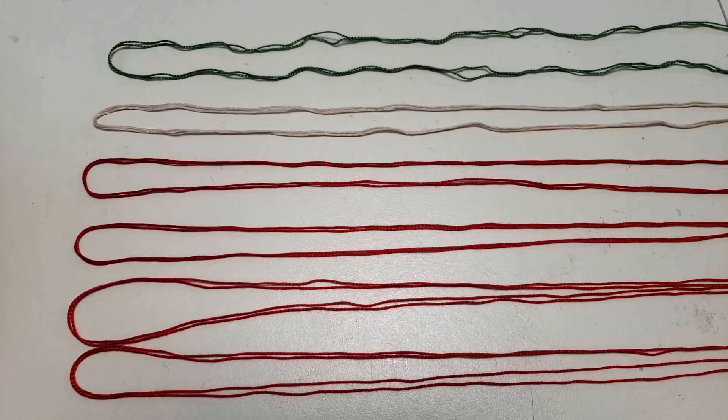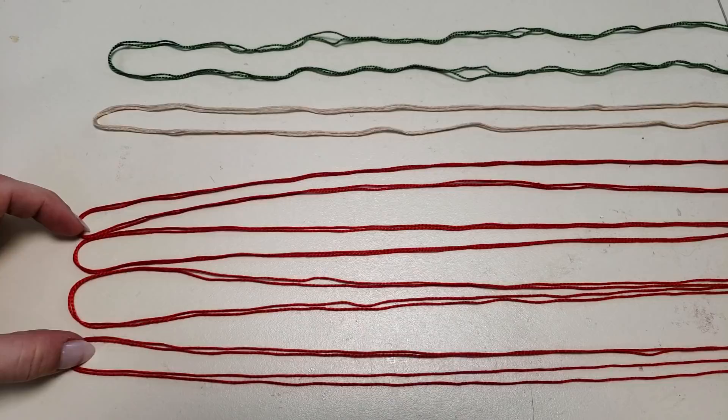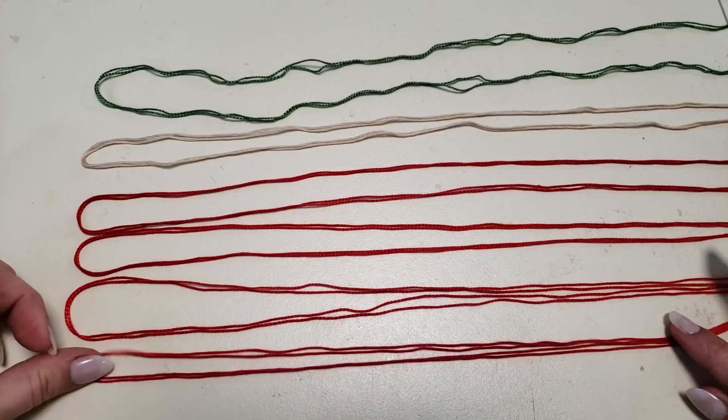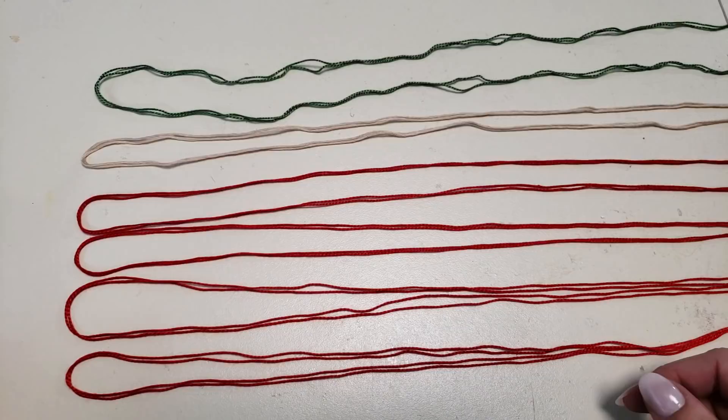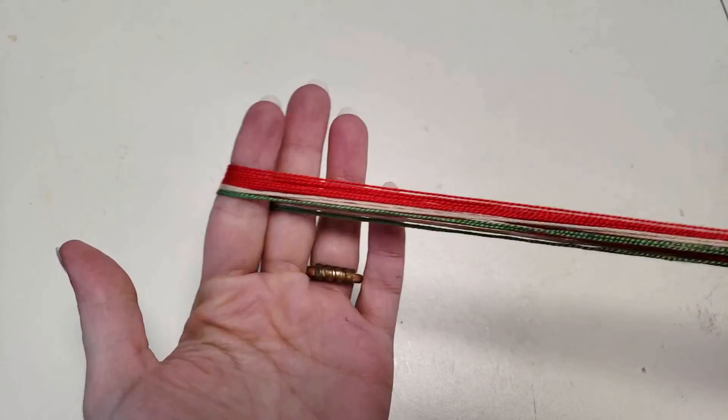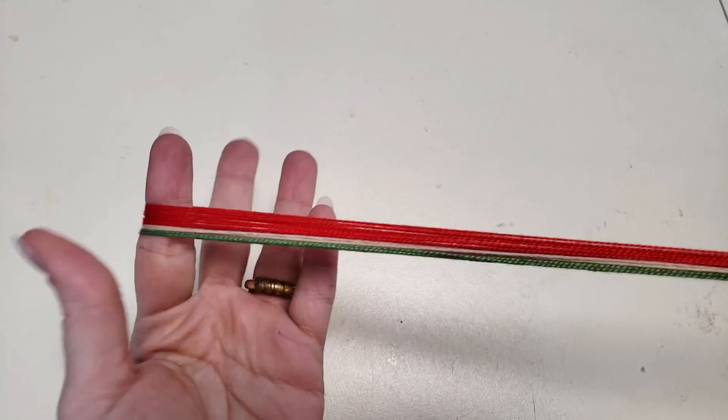We're going to start out with a total of six strings: four of one color, one of another, one of another. The more observant of you might note that each of my loops is actually two — for our purposes, pretend each of them is just one. I doubled up because I wanted to hopefully make it a little bit more visible for you guys.